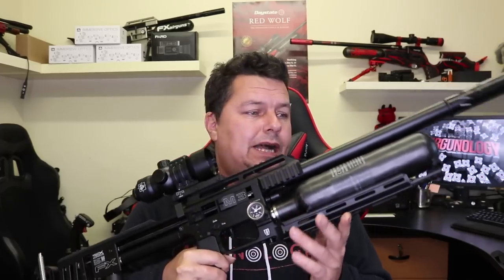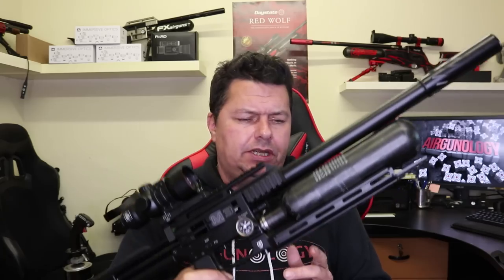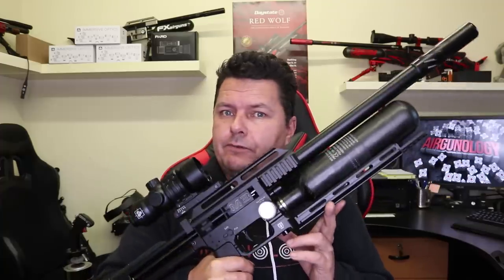The new FX Impact Mark III is out, with a whole new load of bells and whistles on it. Is it worth the money? More importantly, is it worth the money in sub-12 foot-pound? Keep watching and I'll tell you my honest thoughts about the FX Impact Mark III.